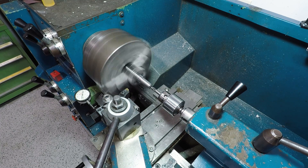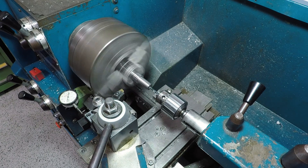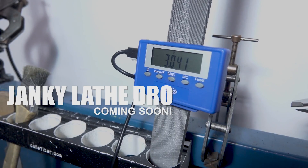Over the past couple of months, we've made a lot of little improvements to our EMCO manual lathe that have made it really convenient to do quick little jobs like this. Stay tuned for an upcoming widget on this janky DRO we threw on for under 50 bucks.